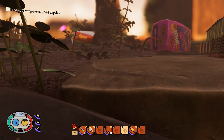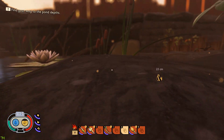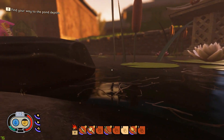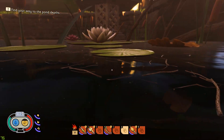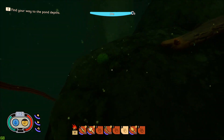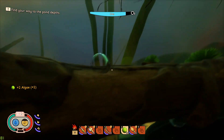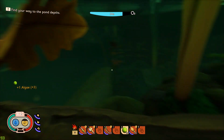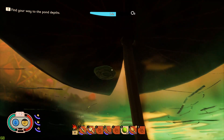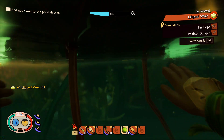Ladies and gentlemen, it is time to explore the pond depths. My plan for today is to dive under here and begin to gather some of the resources from the sea. We will need to work on flippers and a sort of mite-sized scuba mask. We need to find unique resources that exist only under the water. It's a different world down here, my friends. Lily pad wax! And fin flops and pebblet dagger — that's exactly what I was looking for.